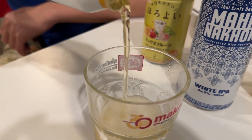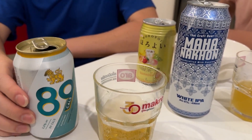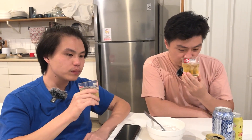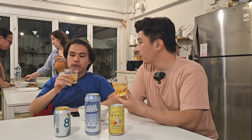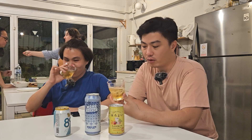Agak banyak. Warnanya kayak teh krisan ya, cakep. Sodanya juga dikit ya. Wih, wangi loh. Wangi-wanginya ini kayak... kayak enekan sih. Coba minum deh. Kayak minum air. Light banget.